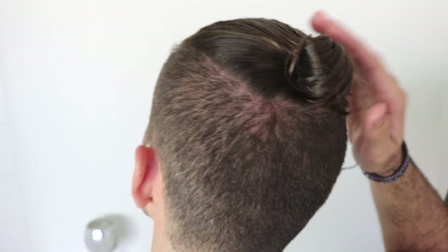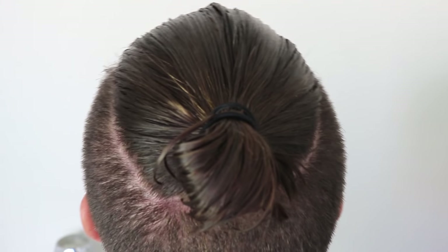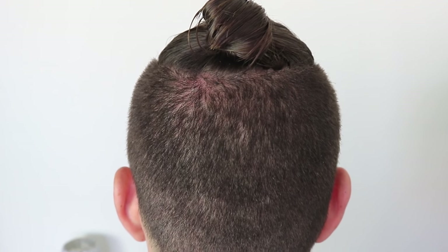You can literally stop there if you want, but what I like to do is add a little bit more product on top to get any flyaways or baby hairs and keep them in place. Just slick it back up here to catch anything you might have missed. I actually like it when it's got a little more volume with some hair sticking out — that's how I like to wear it.